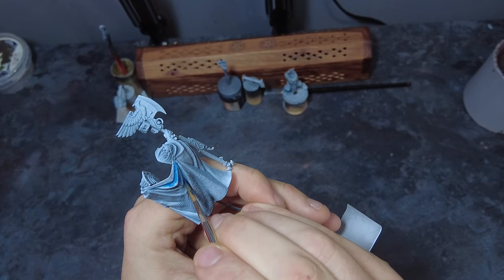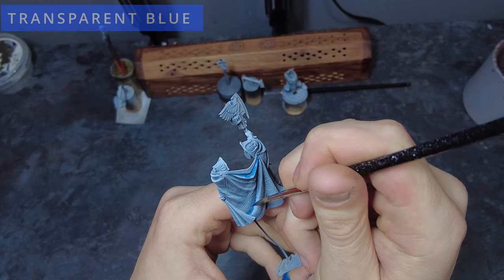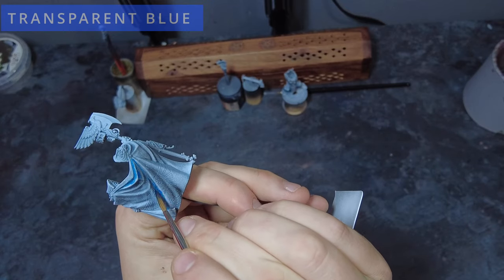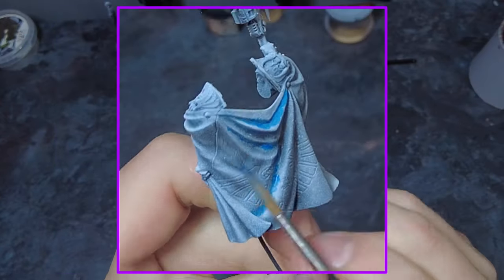What this will do is make sure that our future steps are brighter because we're working from a light undercoat, as well as helping the recesses be dark so that we don't have to worry as much. It will also give us a rough guide on where to place highlights later.